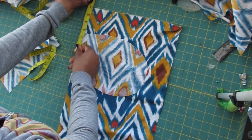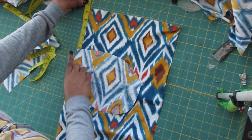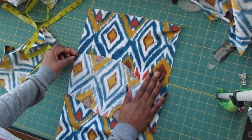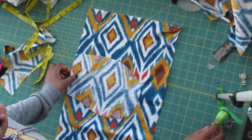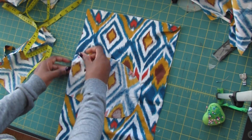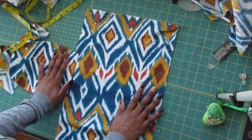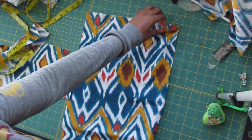When I add my pockets, I always place them six inches from the top of the skirt, not including the waistband. You're going to sew within the seam allowance, and once it is attached it's going to look like this.